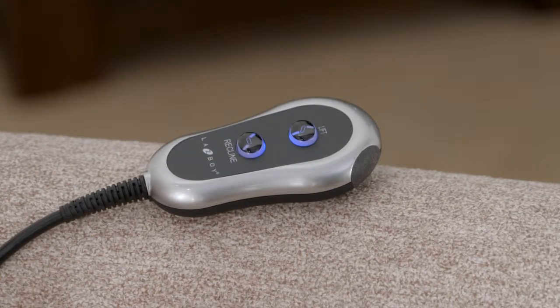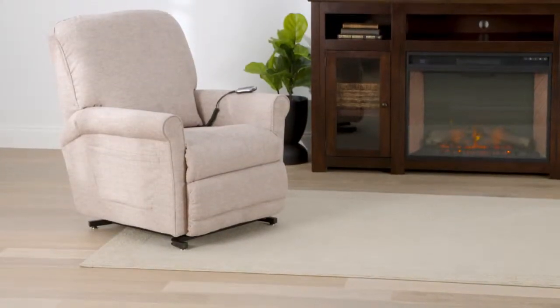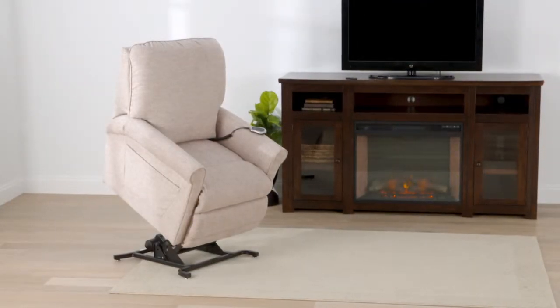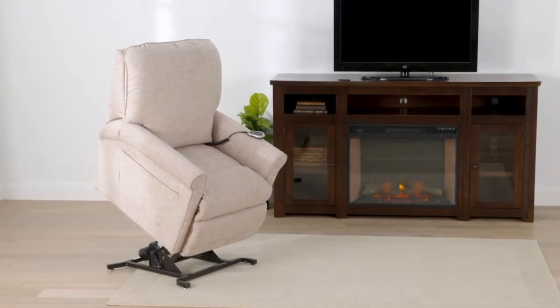All of the Miller's lift and recline features are controlled by a convenient hand wand. Keep items close at hand with the built-in side pocket. A battery backup system comes standard, so even if the power goes out, you can still be lifted out of the chair.